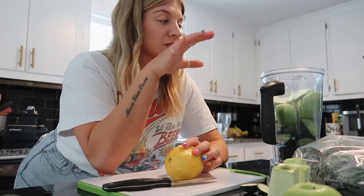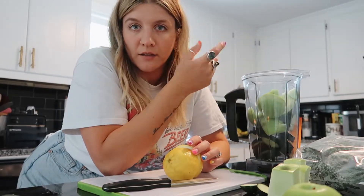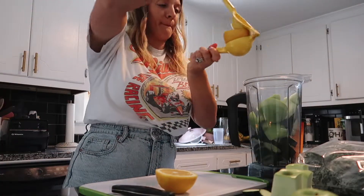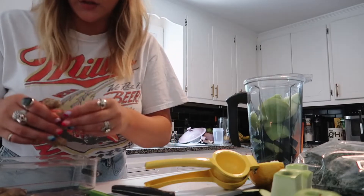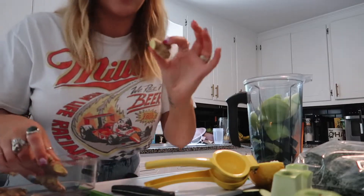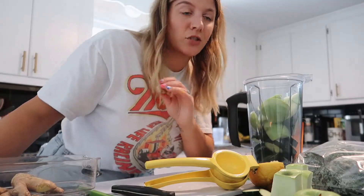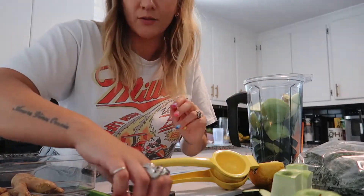I did one big cucumber and three green apples. What I'm going to do is actually blend this first and then add the kale because it kind of gets too big. These lemons are messy. I'm just going to put in a decent chunk of ginger — I don't mind the taste of ginger. If you don't like ginger, use less.